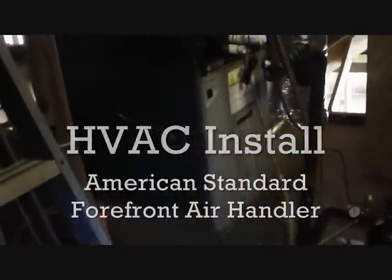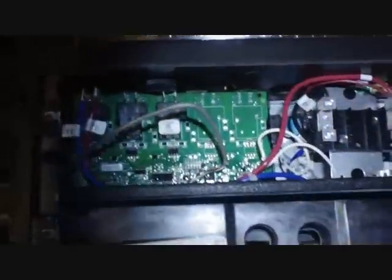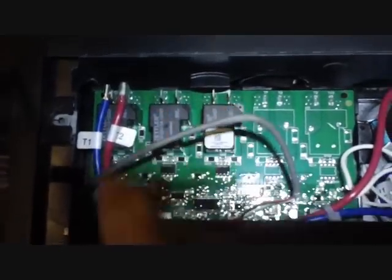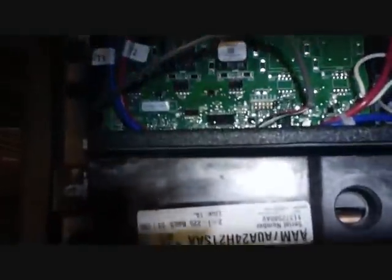We have our brand new cutting edge American Standard Air Handler here — all plastic construction. Up there is the heater. You can see how intricate it's become. Relays for the heater; this is 5KW, that's why there's only one relay.